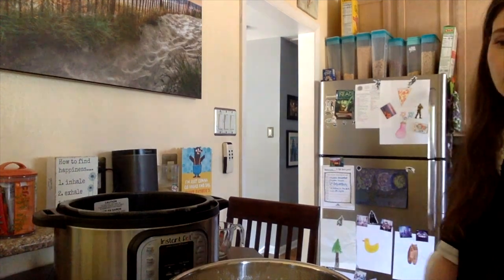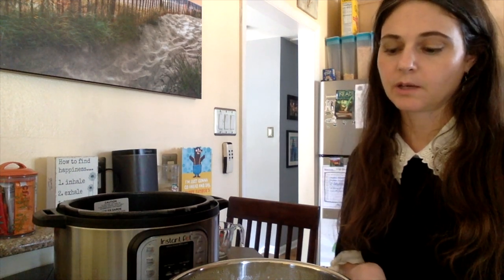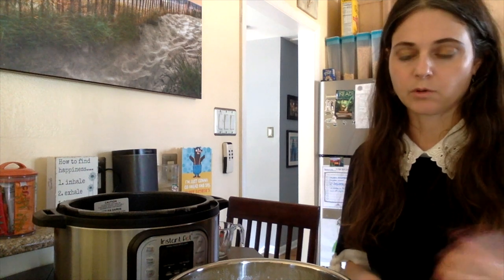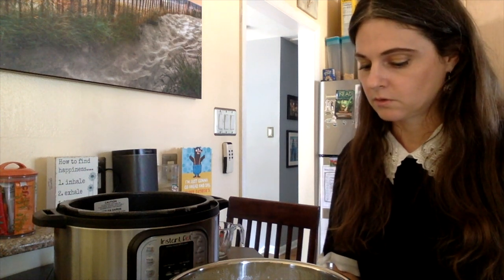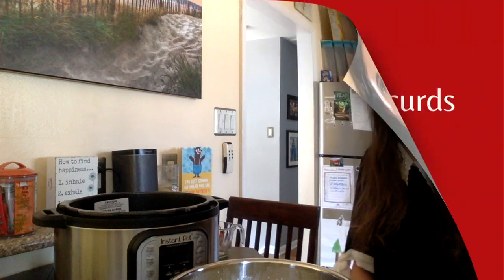Then just let it sit. The recipe says to wait five minutes, though sometimes it takes longer. You want it to start looking like ricotta cheese, and when you drain it the liquid will come out. So we'll just let it sit for a bit.